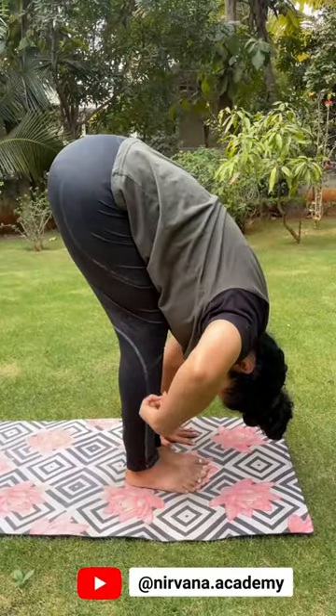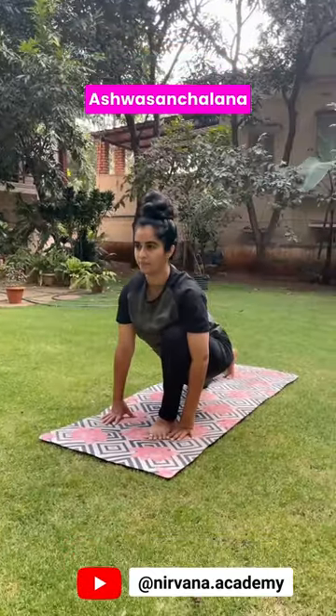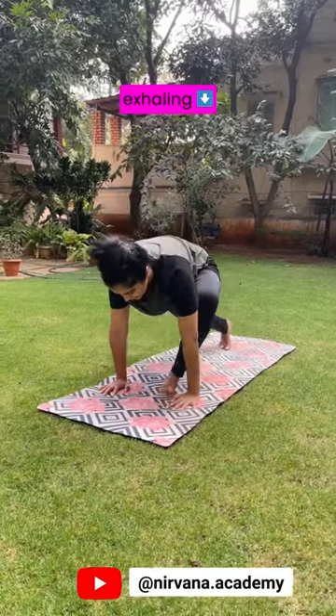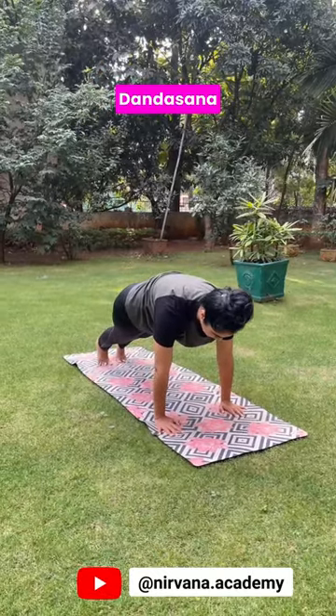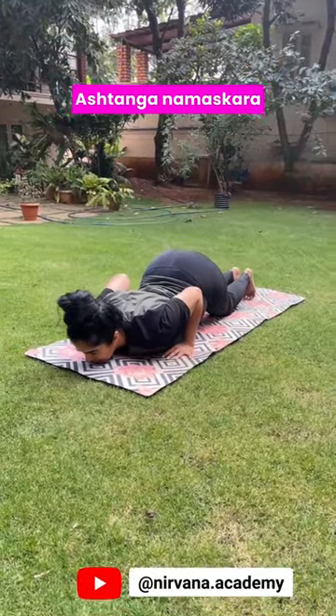Knees softly bent. Inhale, step your right leg back. Ashwasanchalana. Exhaling, left leg back to Dandasana. Knees, chest and chin down. Ashtanga Namaskara.